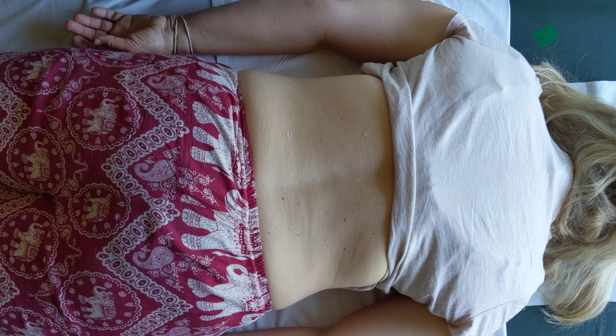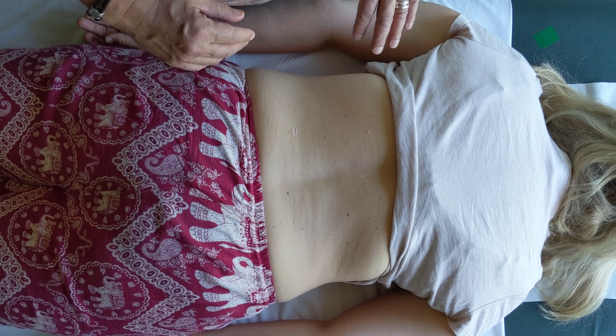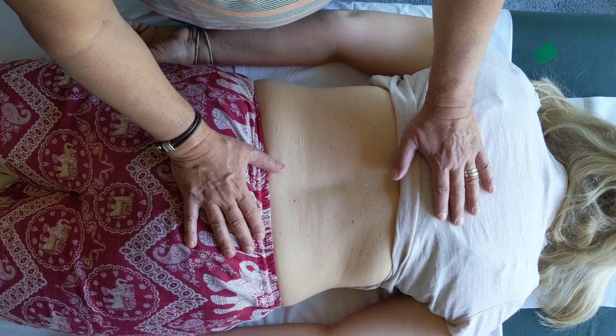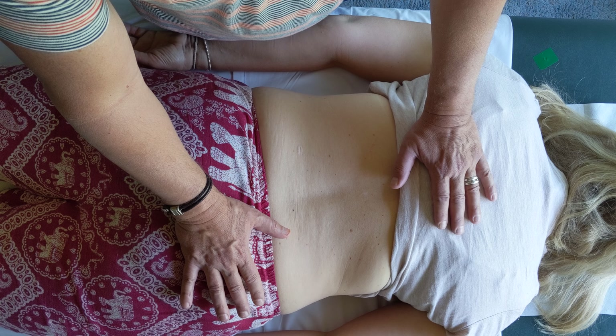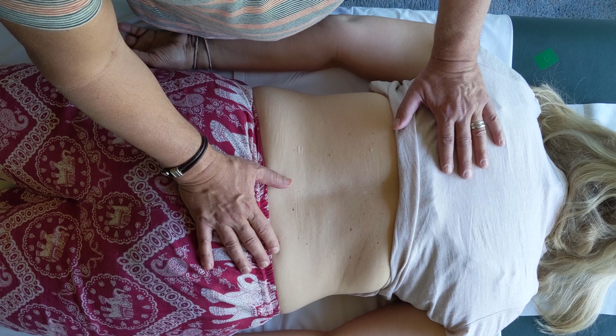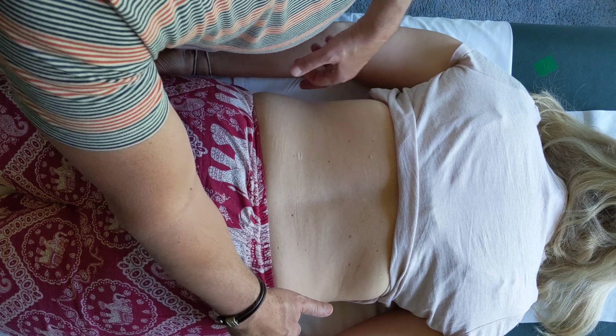Your patient has to be able to tolerate lying on their stomach. I've got Kathy on the table lying on her belly. As you can see, if I place my hands here, her pelvis is shifted more over to the right and her trunk relatively is shifted more over to the left.